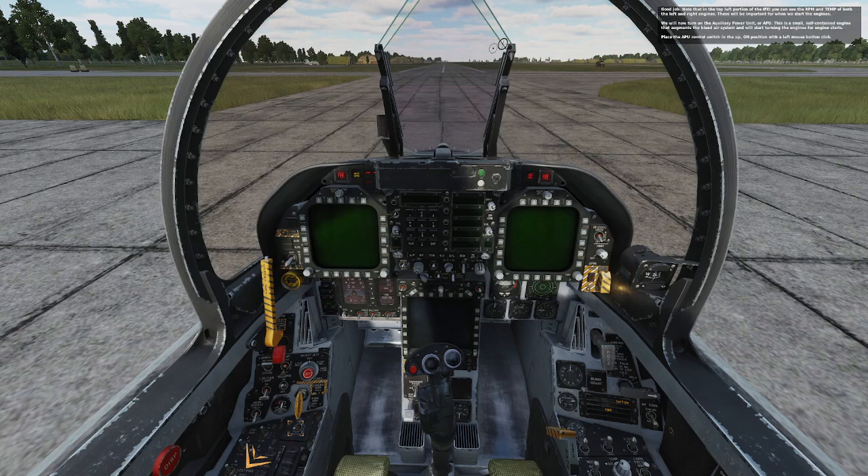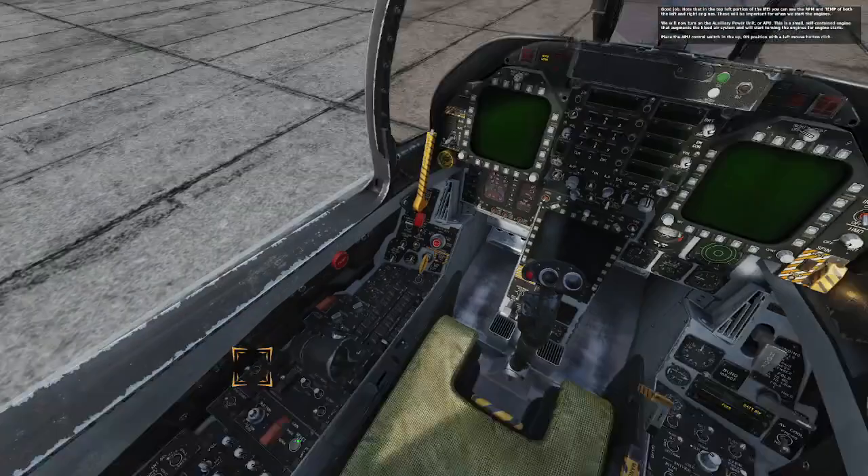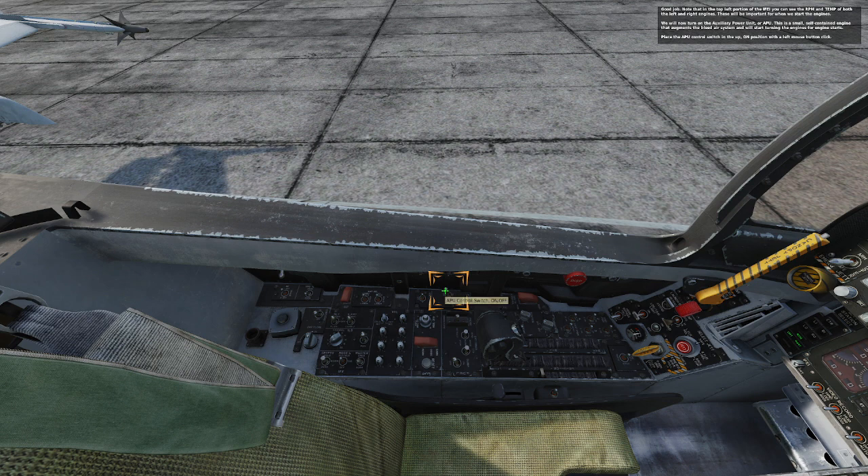Note that in the top left portion of the IFE, you can see the RPM and temperature of both the left and right engines. These will be important for when we start the engines. We will now turn on the auxiliary power unit, or APU. This is a small, self-contained engine that augments the bleed air system and will start turning the engines for engine starts. Place the APU control switch in the up or on position with a left mouse button click.